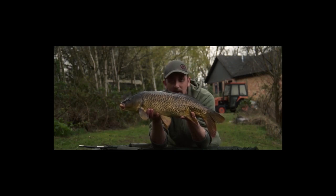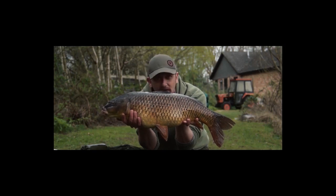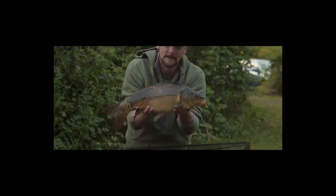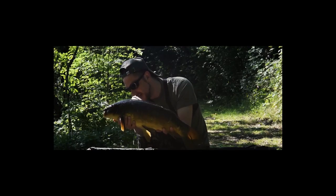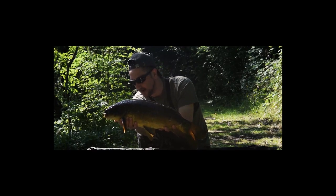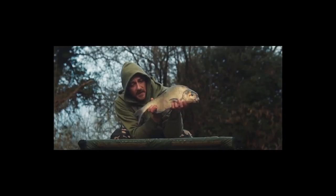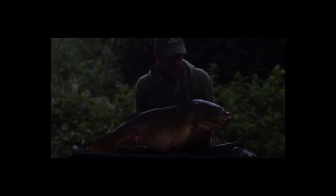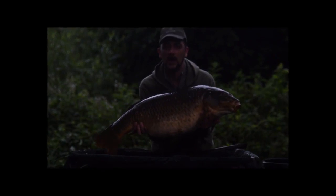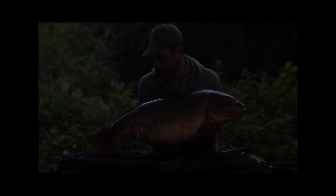I know I said that we would talk rigs earlier on in the video, but listen guys, don't panic — there's plenty of time and there's going to be plenty of trips back to this pit to try and bag this 40 pound carp. So rather than bore you by giving you the whole campaign all at once, we're going to split it up and put a little bit in each episode, along with going along and fishing a couple of other places as well for some smaller fish. I hope you enjoyed it guys — until next time, I will see you later.